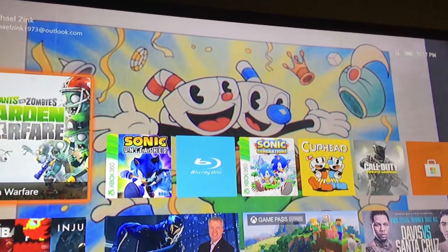Xbox 360 — of course I already reviewed that game, and yes, it's backwards compatible with the Xbox One.